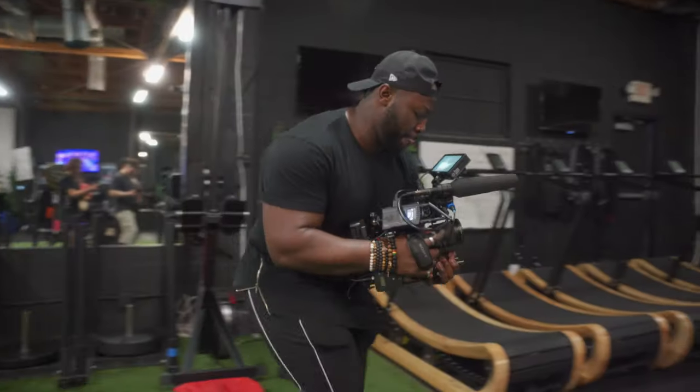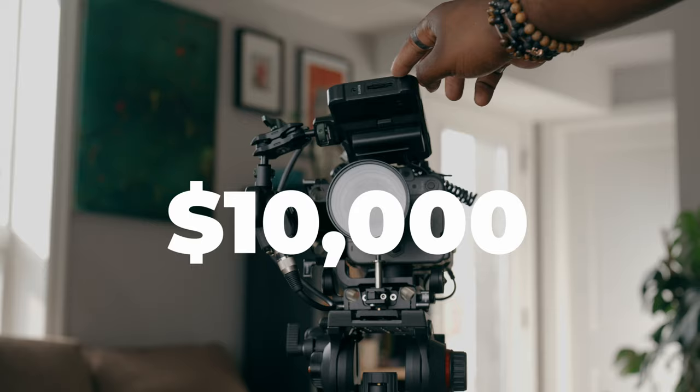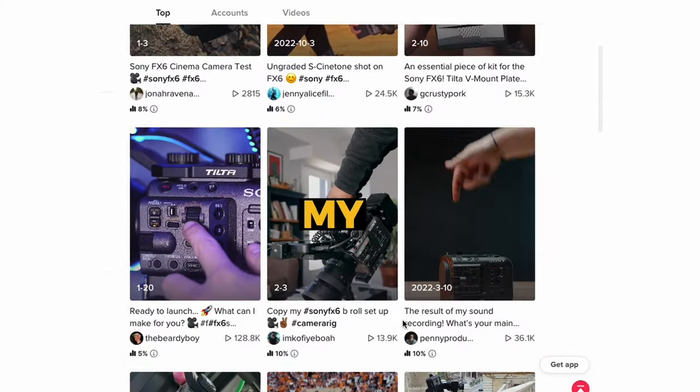Now this is the Sony FX6 and this is meant to be a big boy camera. It's meant for big productions, short films, documentaries, and commercial work. And surely once you've rigged it up, you don't want to spend $10,000 making a TikTok video or an Instagram reel, right?